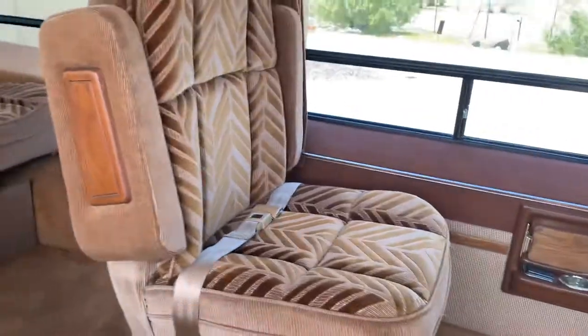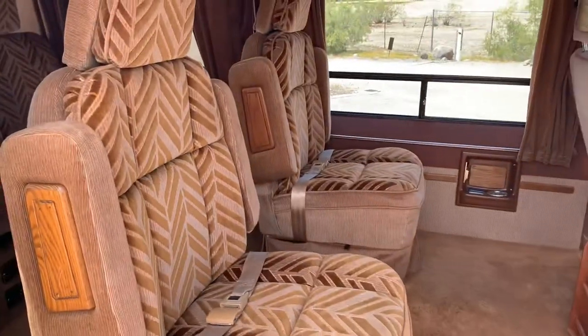Push these back, armrests work, flip this around, all the way back — just to show you a little bit about the captain's chairs.